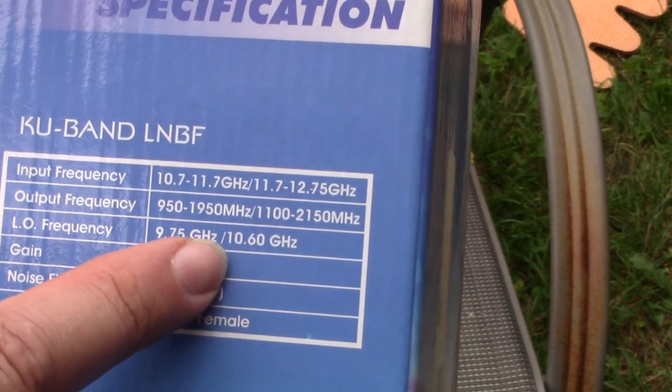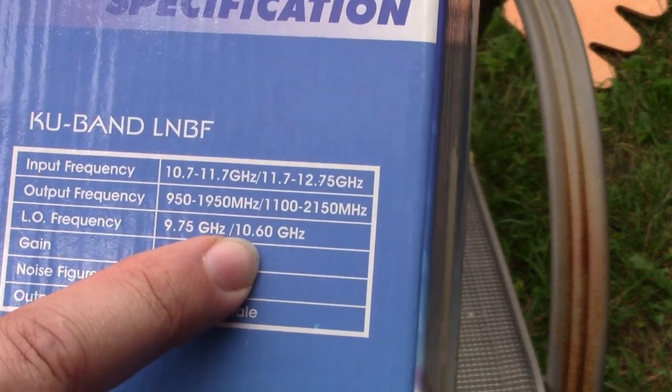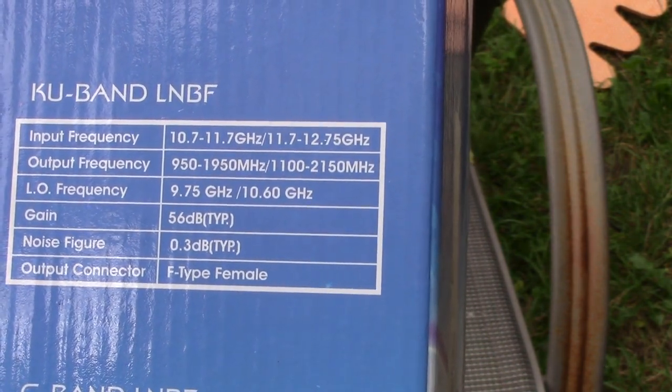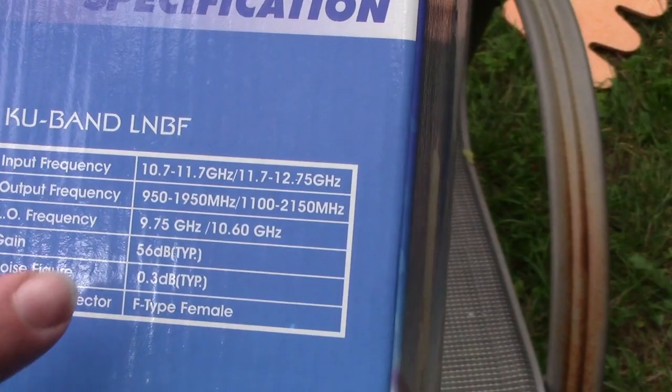One thing I wanted to mention here in this video again too: when you try to get the KU band frequencies, you want to set it to 10,600 — not set to the standard setting. You set it to universal 10,600, and sometimes you'll have this 9,750 slash whatever setting.